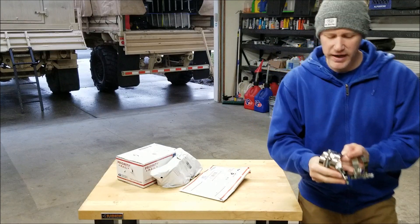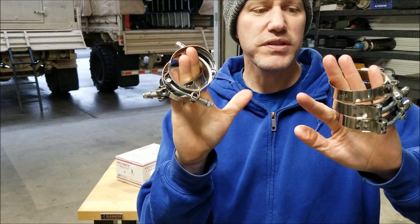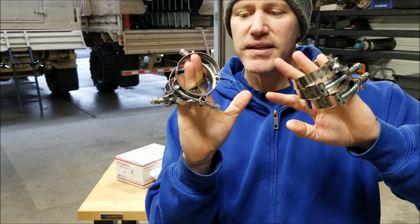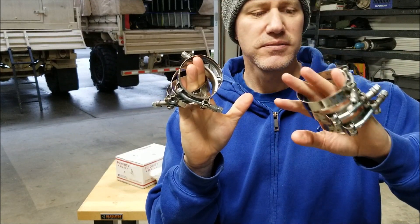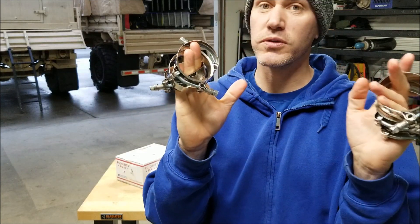I'm going to go out on a limb and say that I have failed you guys — I let you down. I actually opened one of them on accident, and it's some more T-bolt clamps. These are 99 cents on eBay. They may be a little more expensive depending on the size, but these ones were 99 cents. Going to set those aside.